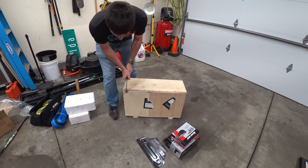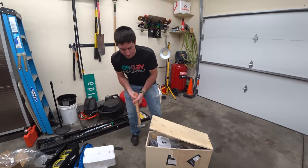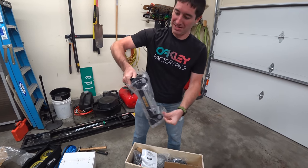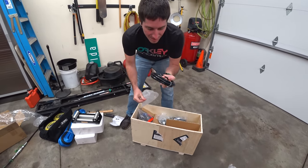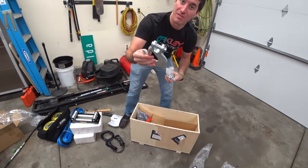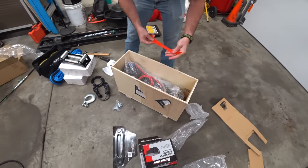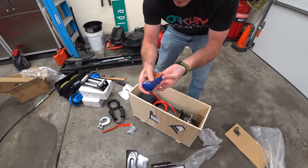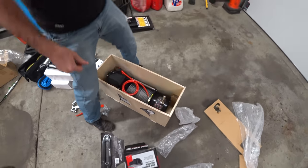Let's get this thing open — it's legitimately packed. The aluminum fairlead is a baller roller setup. We've also got a ground cable, wired winch control, a very large hook, and the wireless controls. It's even got batteries in it and came right on. Now I have to try to lift this out without breaking my back — this winch is gigantic.